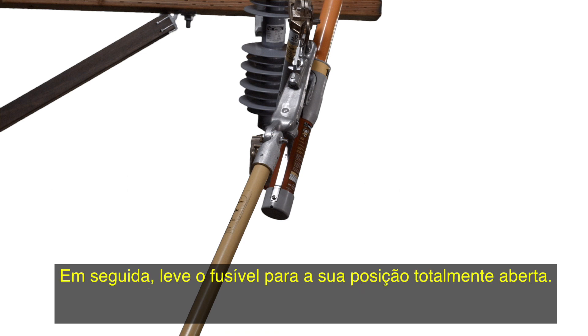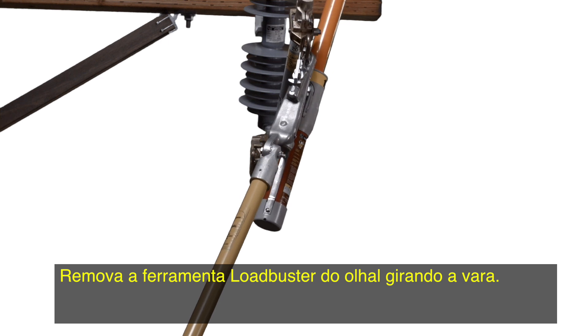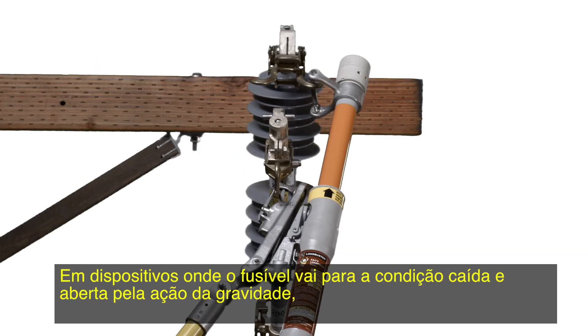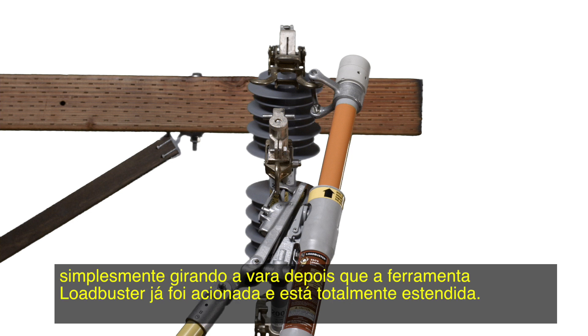Next, bring the fuse toward its fully open position. Remove the Loadbuster tool from the pull ring by turning the pull. This will deflect the pull ring latch to release the pull ring. On devices where the fuse will drop fully open by gravity, it may be preferred to remove the Loadbuster tool by rolling it off both the attachment hook and pull ring at the same time, merely by twisting the pull after the Loadbuster tool has been tripped and fully extended.